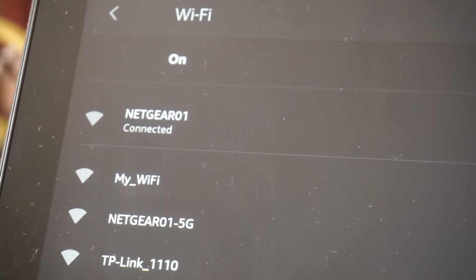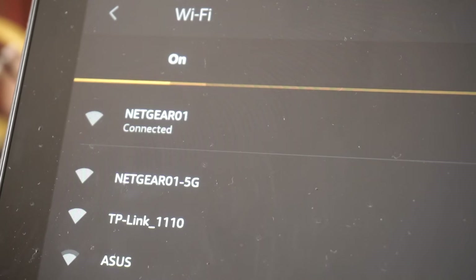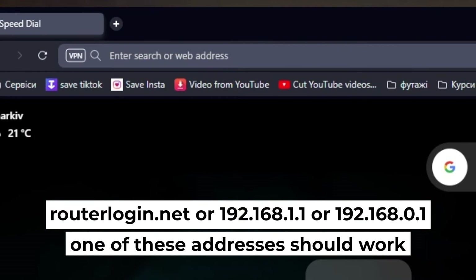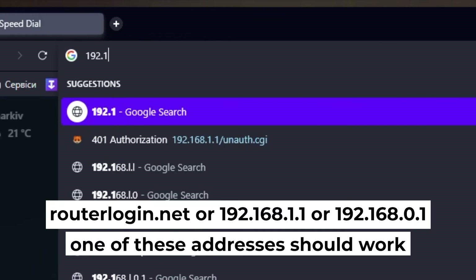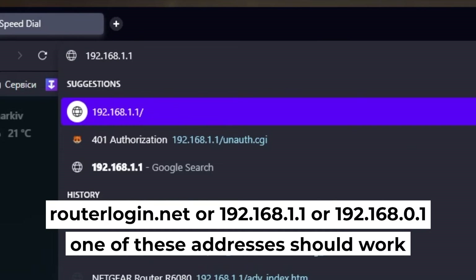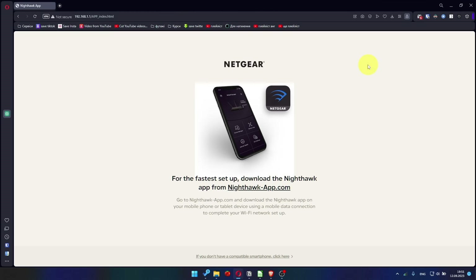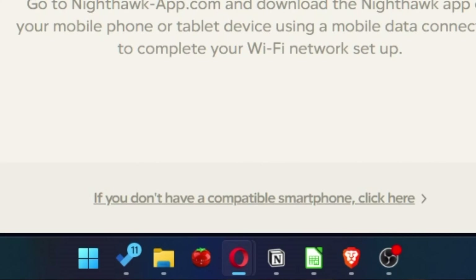Now let's start setting it up. Open your web browser and visit the URL displayed on your screen. Use the address bar, not the search bar. At the beginning, click here.